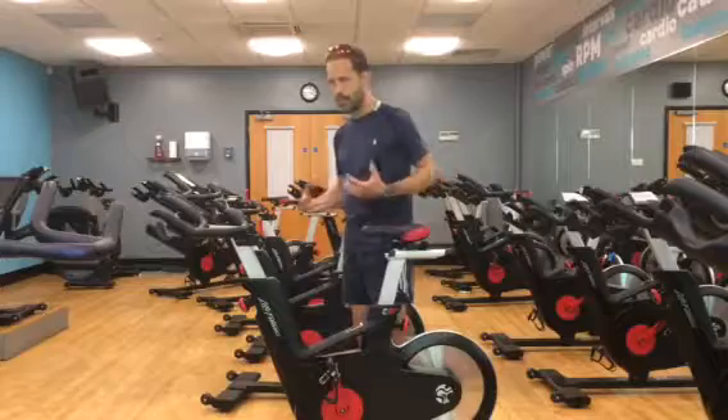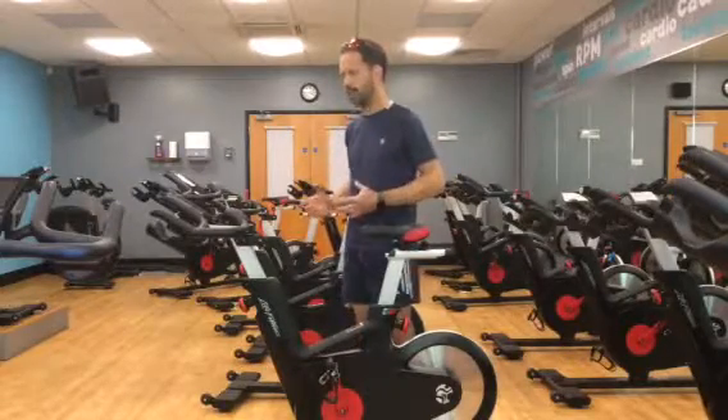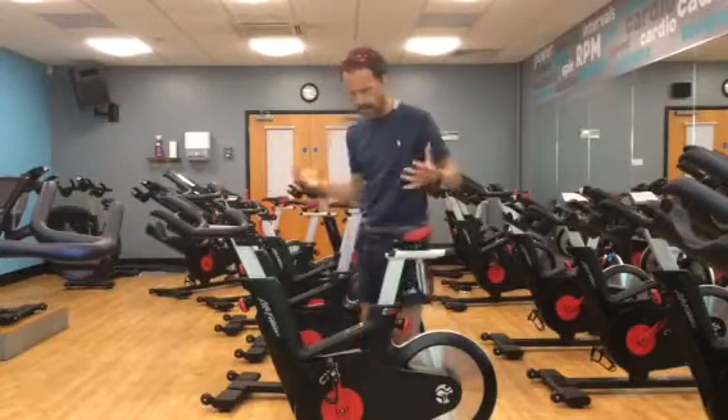Setting the spin bike up for your height, your leg length, spine length, etc. is relatively simple.